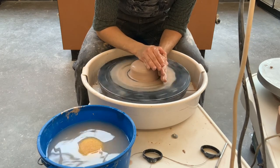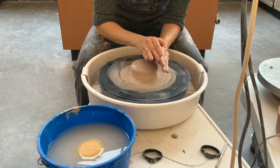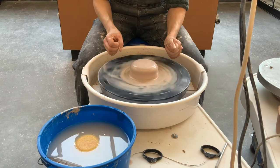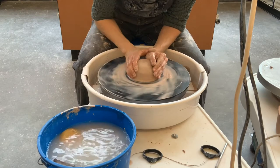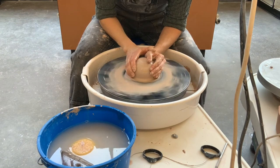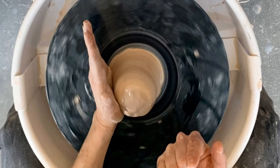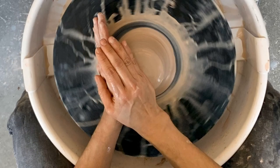Once you feel the clay becoming still underneath your hands, slowly let your hands off and that will keep it centered. If you can't do that in less than a minute, knock it off center and do it again. You should be able to center at medium speed in less than a minute before moving on to the next step.